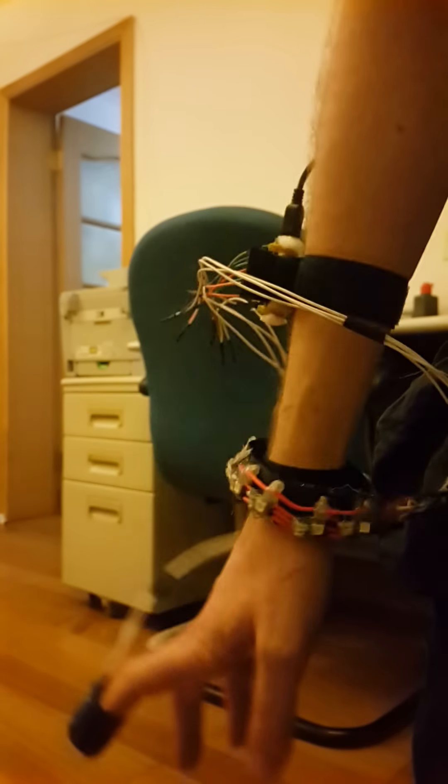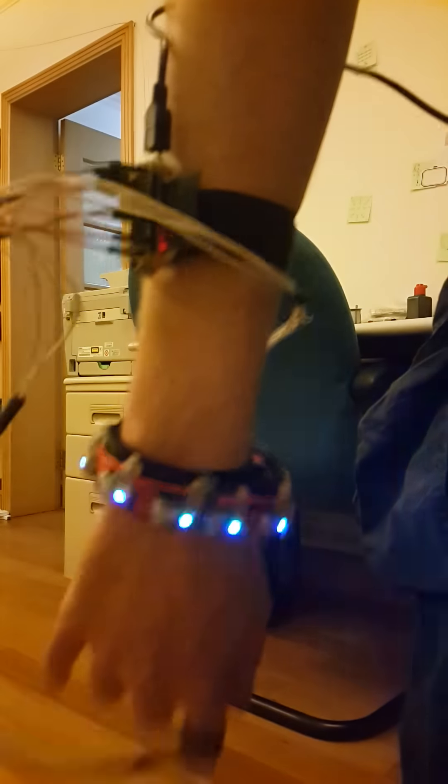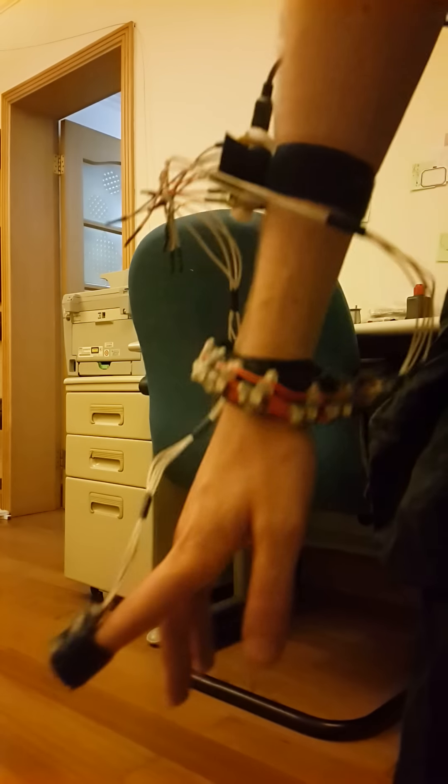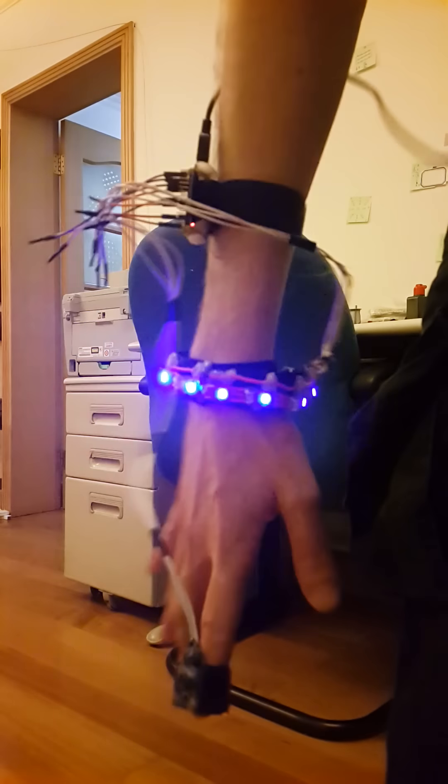An accelerometer would behave the same way, but I'd feel like I could control it more — when I turn my hand up it would still be red, as opposed to varying with the magnetic field. The other thing you'll notice is there's not much red. The red LED in those SMDs was a much lower voltage, and when I was building it I kind of fried them, so there's very little red visible.